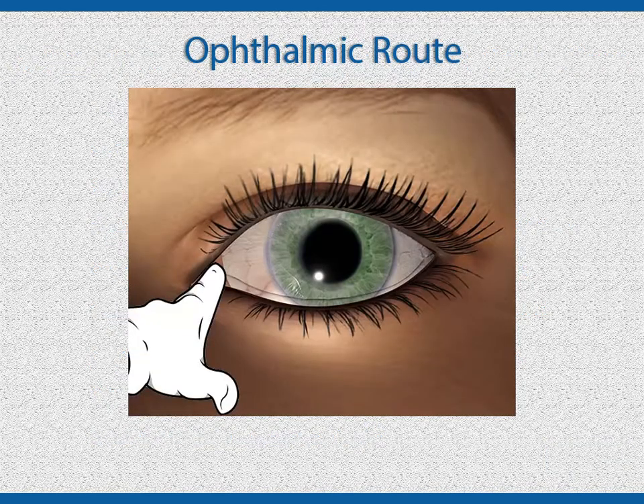Sometimes eye drops can cause significant reactions if they are allowed to be absorbed into the rest of the body rather than just in the eye. Some of the systemic reactions to eye drops include fast heart rate, feeling like the heart is skipping a beat, flushing, dry skin, and confusion. Read the instructions and the doctor's orders carefully to see if this may be an issue.